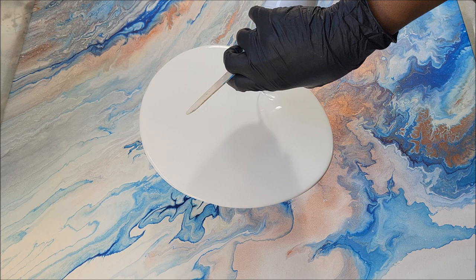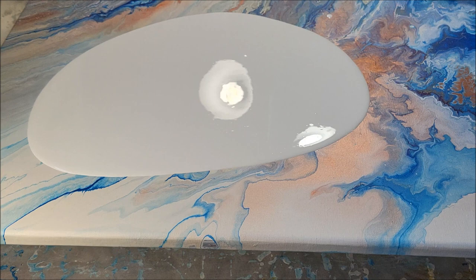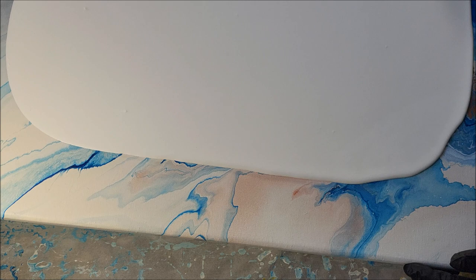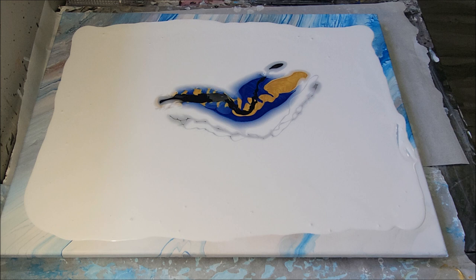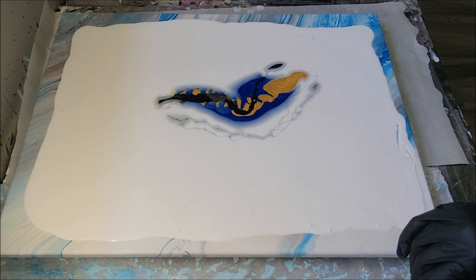I'm going to spread that out a bit. Oh — I adjusted my camera and then forgot to hit unpause, so you missed me layering the paints. Oh my gosh, I'm so sorry about that, guys!